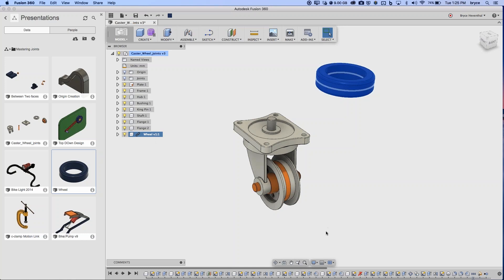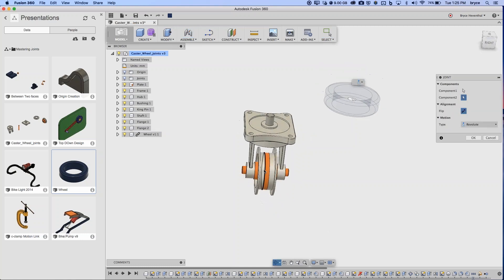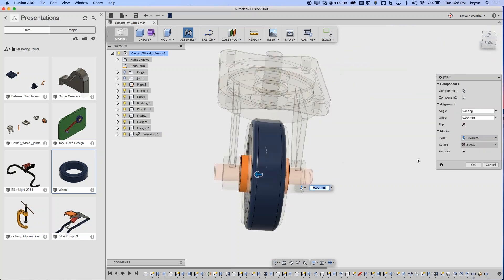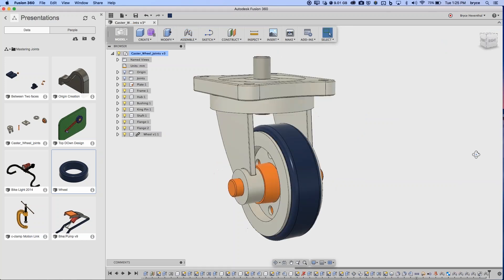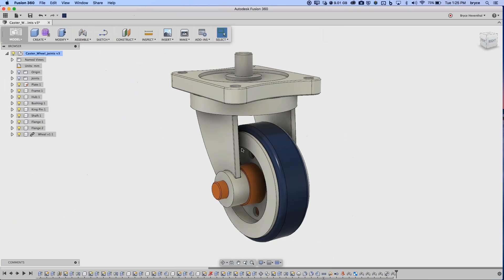Now let's join the wheel to the assembly. Select the joint origin on the hub, hover over the corresponding face on the wheel, get that point, and hit OK for a revolute joint. We've quickly assembled our caster wheel and applied the correct motion.